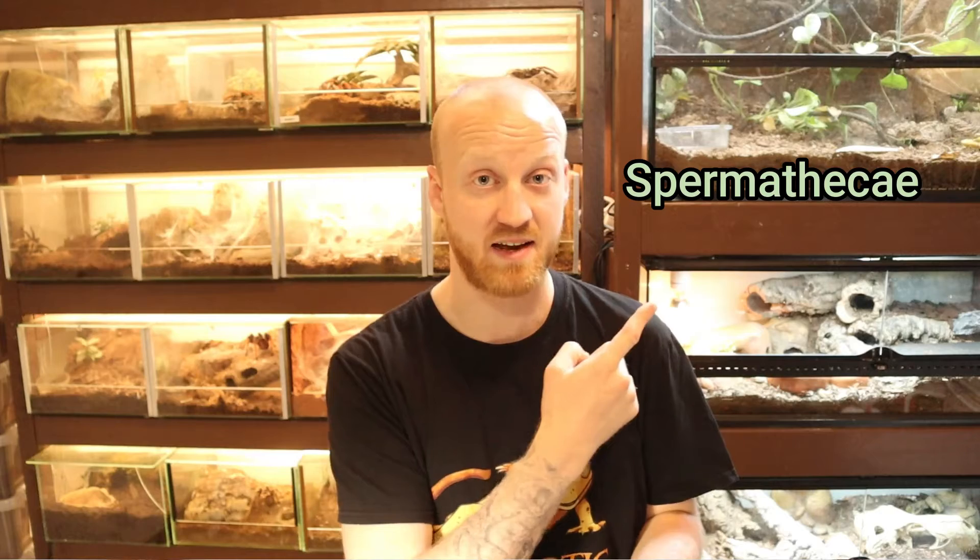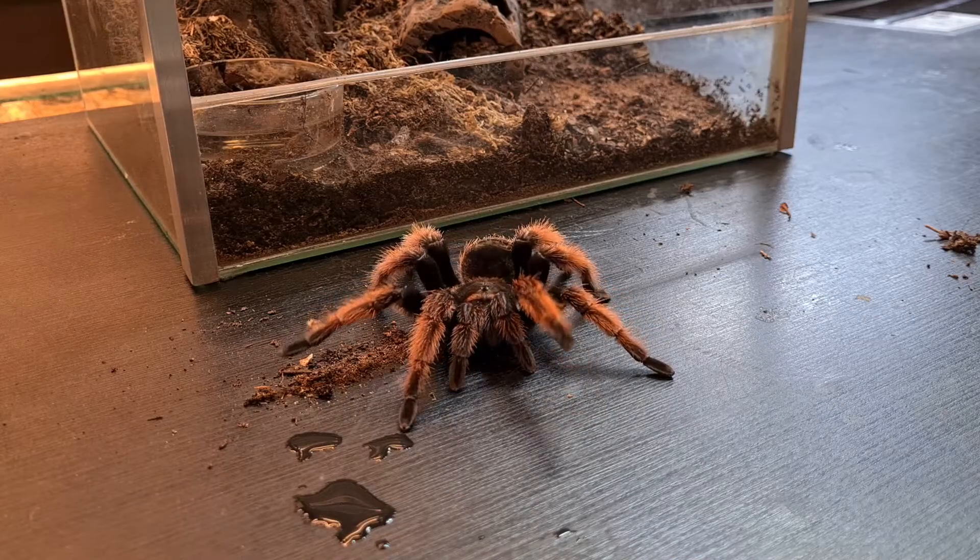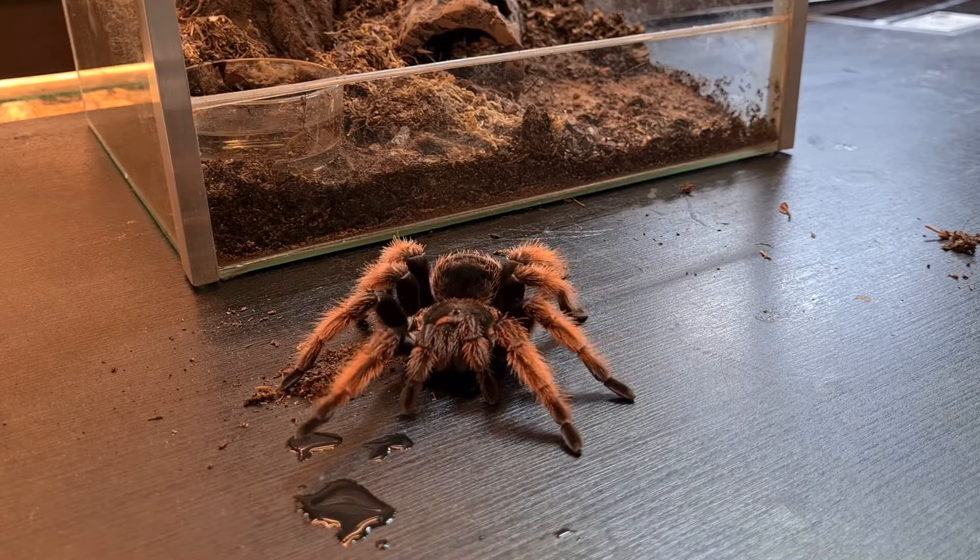Some females don't develop the flap until later, so I usually wait a couple of molts before I determine if it is a male or female. And in most cases when I think I see a male, I usually wait a couple more molts to actually confirm it, because that supposed male might be a female that just hasn't developed the flap yet.